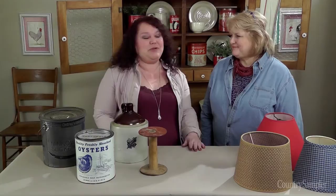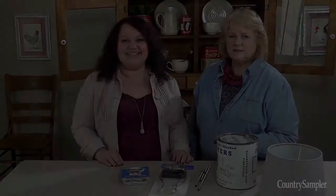Hello, I'm Susan Wagner, Special Projects Director for Country Sampler. In our April-May issue, one of the decorated rooms showed a lamp made out of an old coffee grinder. So today, I'm here with my friend, the decorating expert, Christy Crafton, and she's going to show us how you can create a lamp from a simple object.